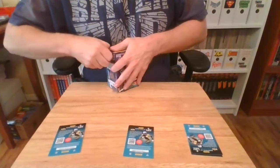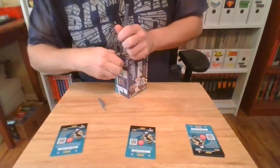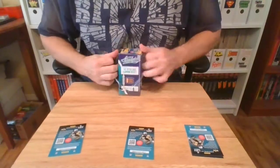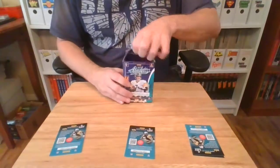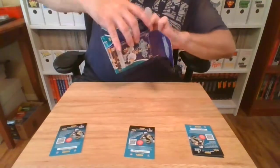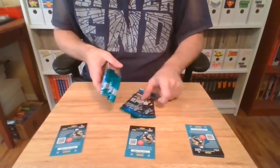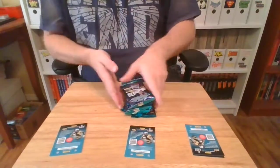We're going to bust this open. Let me get a stabbing tool real quick. There we go. Taking off the plastic, dropping all this junk on the floor. Absolute 2019, eight packs. One, two, three, four, five, six, seven, eight packs — eight cards per.